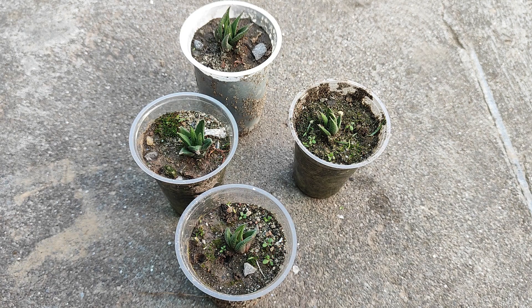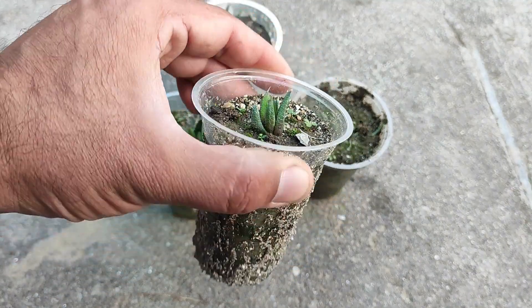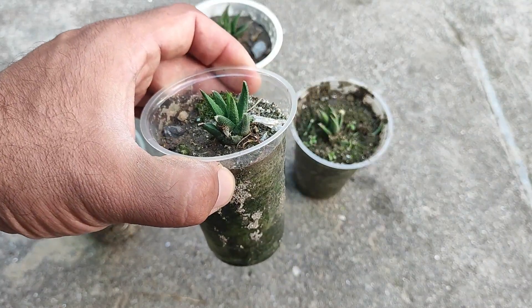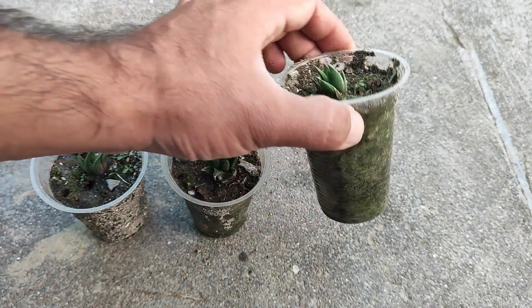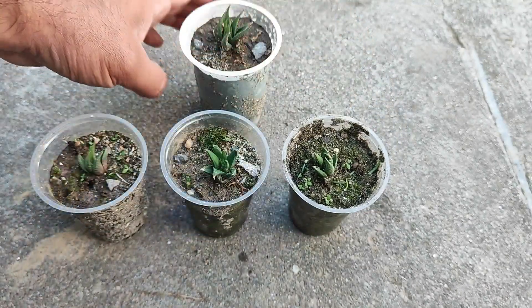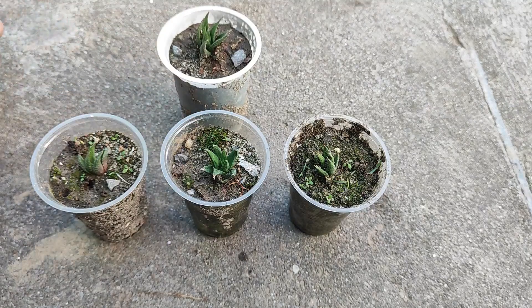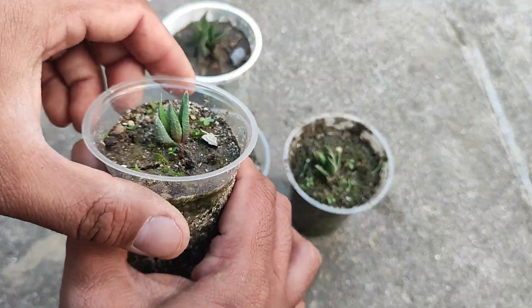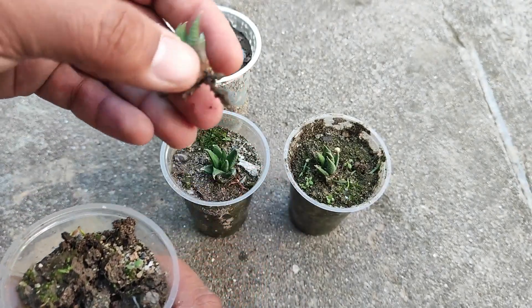Okay, on November 12th, 2023 — after a lot of days have passed — we can see that there is a little bit of growth in the plants. I have gifted two of the plants to my friends, and these four plants are still here. Now we will see if they are established — yes, they are a little bit established.